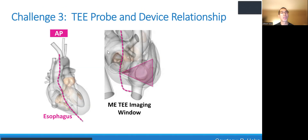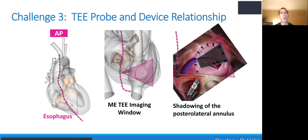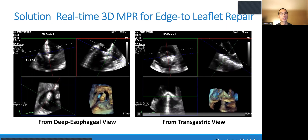Another challenge is the TEE probe and device relationship. While the esophagus is posterior, the device is actually more in the SVC-IVC area facing the tricuspid valve, so shadowing of the posterior lateral annulus is possible, especially with an annuloplasty device.